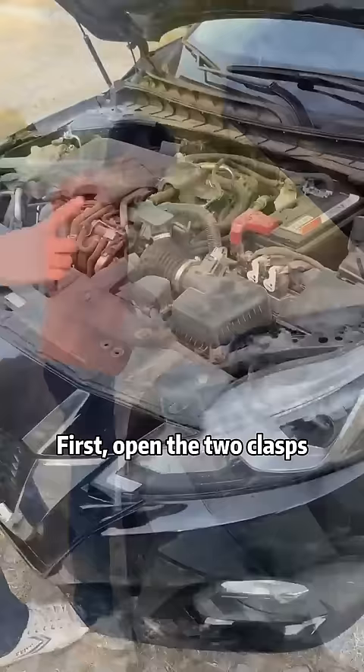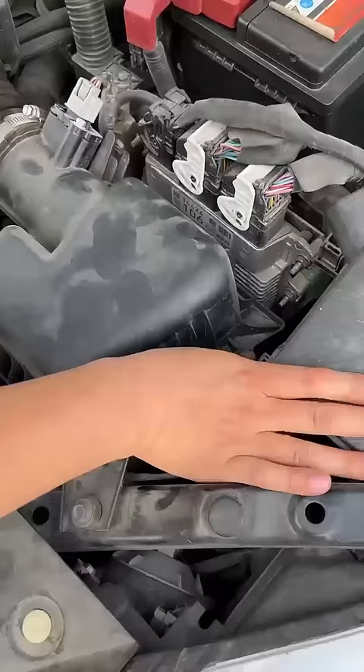First, open the two clasps. Just replace the air filter.